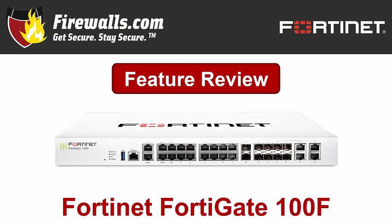The 100F sets itself apart from its competition with lightning quick throughput, Fortinet's best-in-class security, and the use of what Fortinet calls the world's first SD-WAN ASIC, which we'll talk about further in just a sec, as we review some of the firewall's key features and benefits.